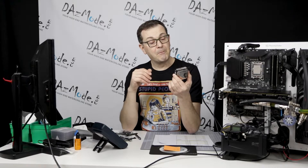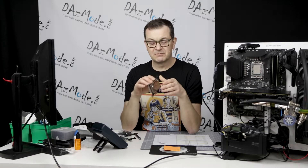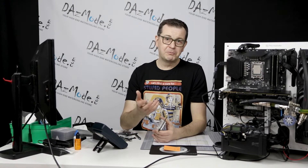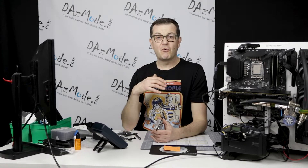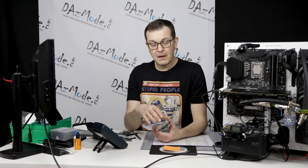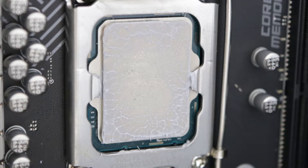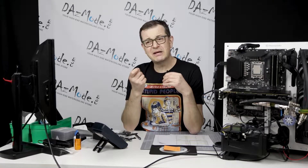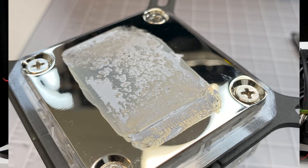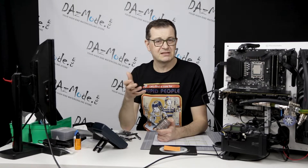My guess is that maybe the spring force is simply not enough for this block on LGA1700. This is supported a little bit by the thermal paste footprint. When you remove the Velocity 2, for example, you want to see a perfectly flat, very thin layer of thermal paste. With this block, every time I removed it, there was a noticeably thicker layer of thermal paste — which I think is an indication that the block doesn't press firmly enough onto the motherboard and doesn't squish the paste down sufficiently. That thicker layer creates additional thermal resistance.